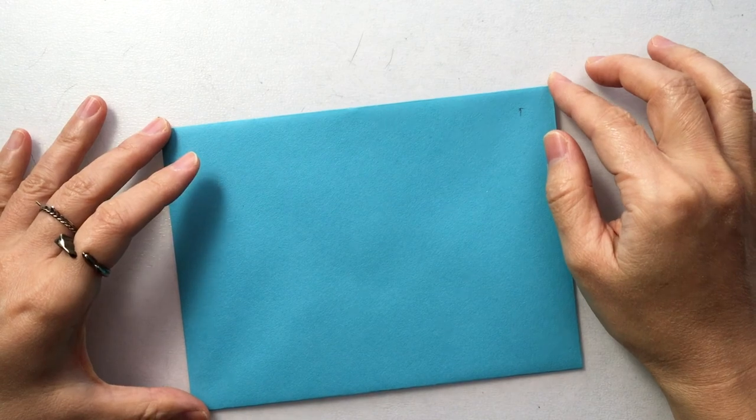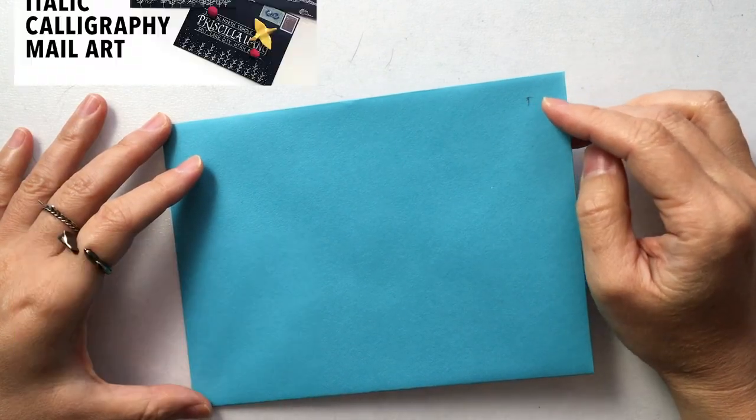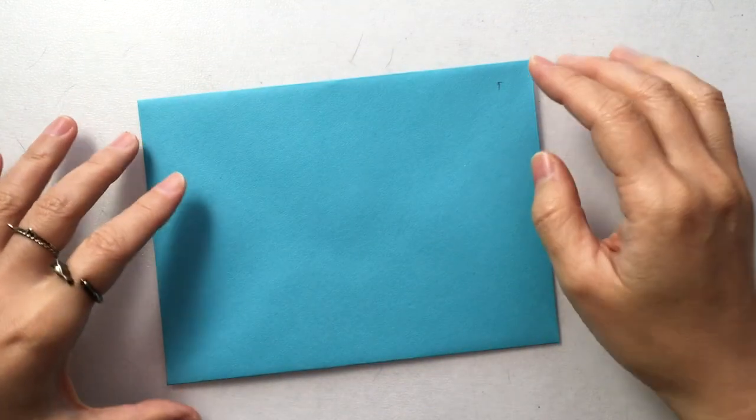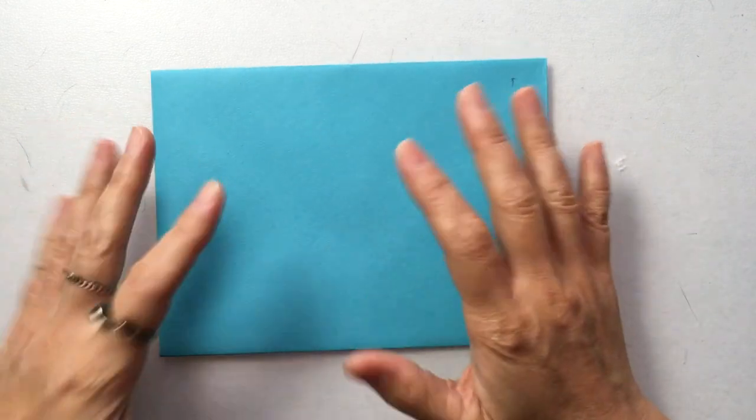I do these envelope projects every month as long as there are people signing up. If you're interested in signing up for my envelope project to receive an envelope, you can find the link in the description box. Your name and address will be shown on the envelope, so make sure you're okay with that before you sign up.